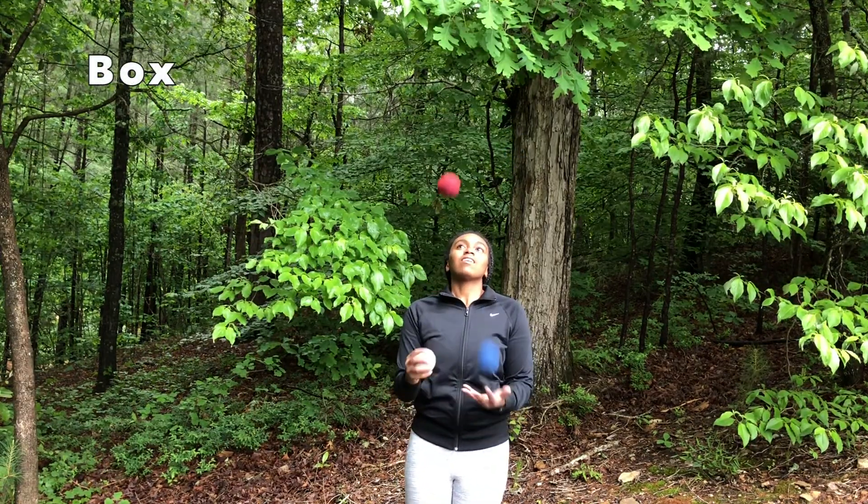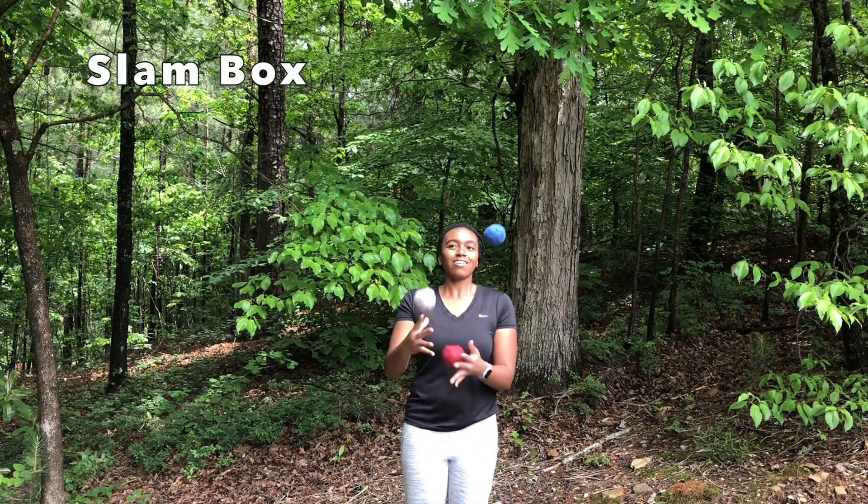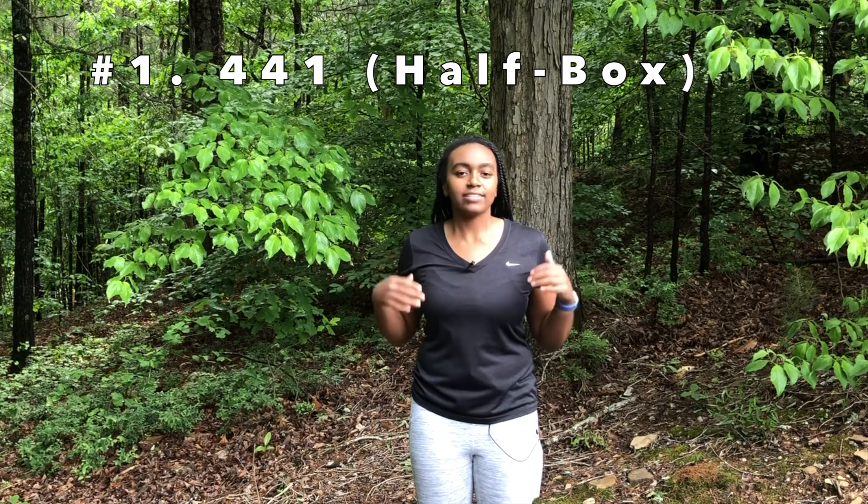This tutorial combines the previous tutorials on slam throws and the shower, so go check those out if you haven't already. First, I'm going to show you how to do 4-4-1, which is also known as the half box, although 4-4-1 is the more common name.